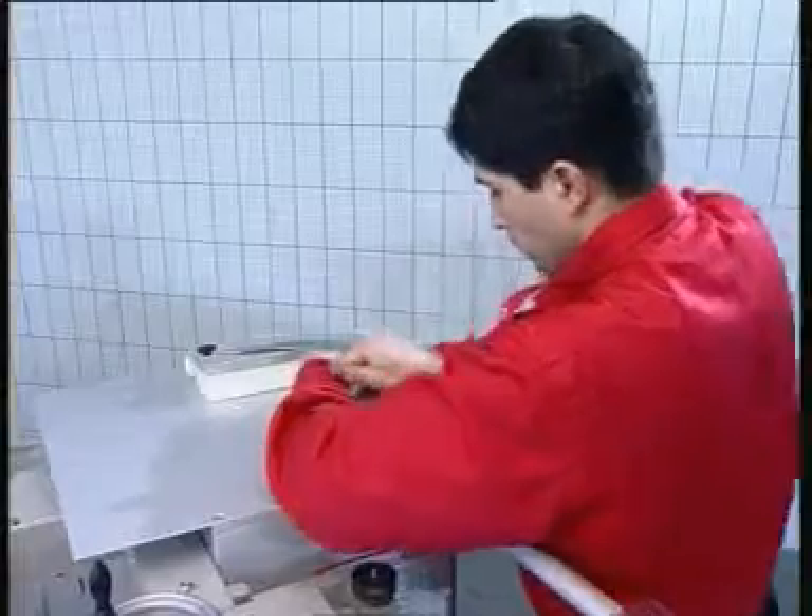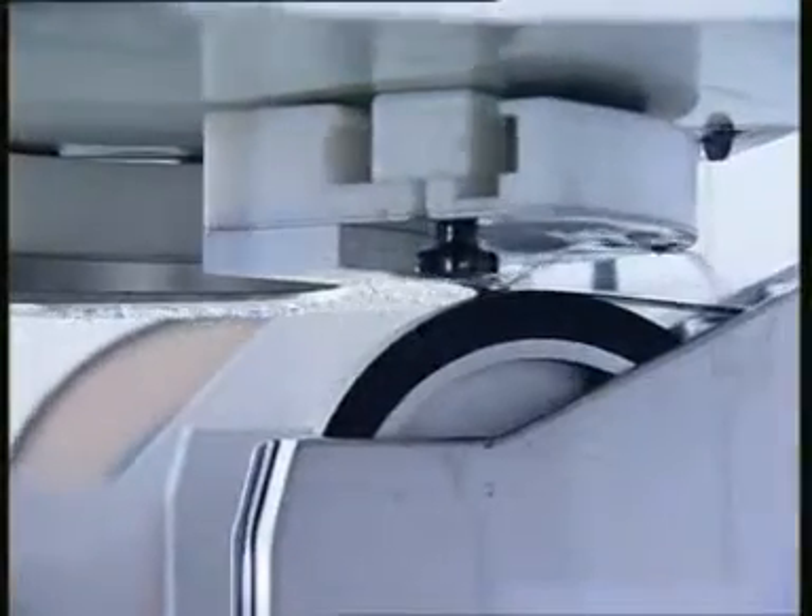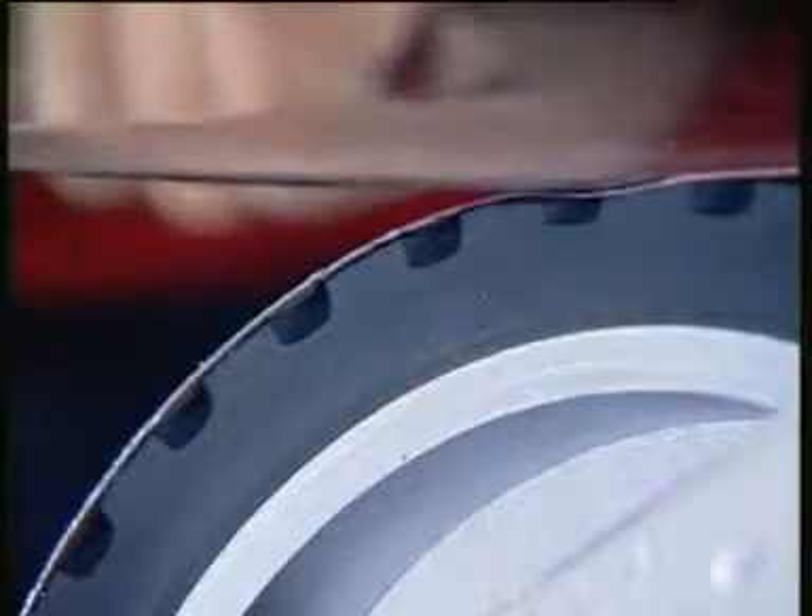The knives are ground by a wet abrasive belt. The rubber contact wheel regulates the pressure that is put on the knife. The material removal stays constant with each grinding process, and only as much material as absolutely necessary to make the knife sharp again is taken off.